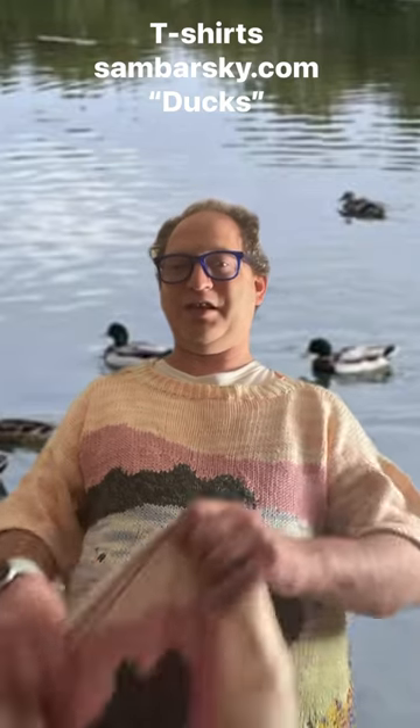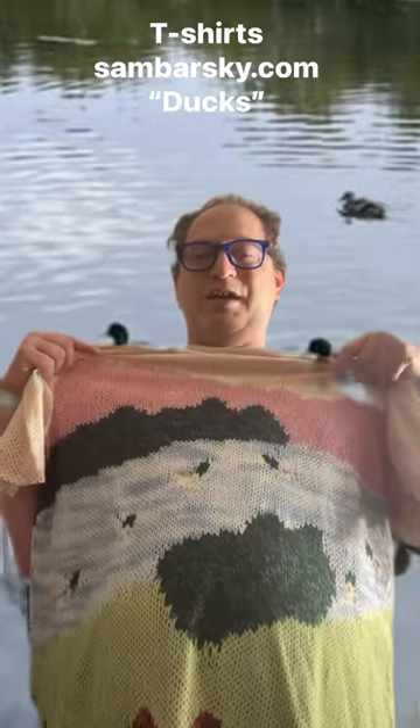If you would like, you could get a t-shirt that looks just like it on my website, sambarski.com, and it's called Ducks.